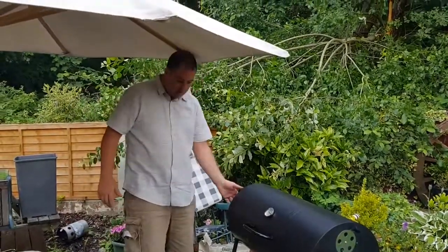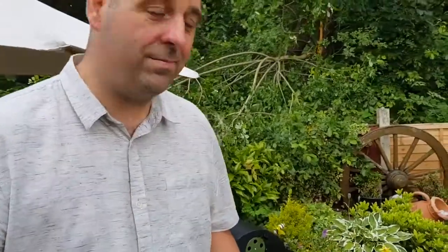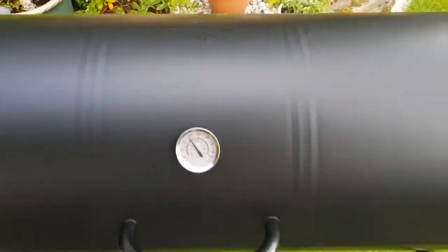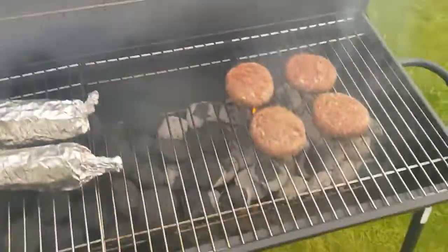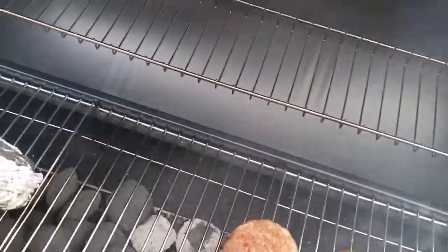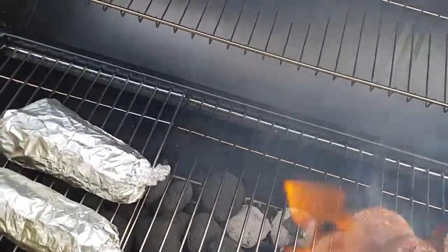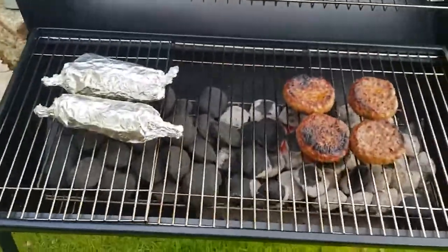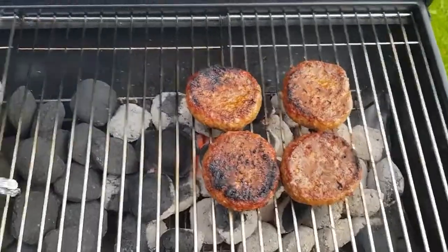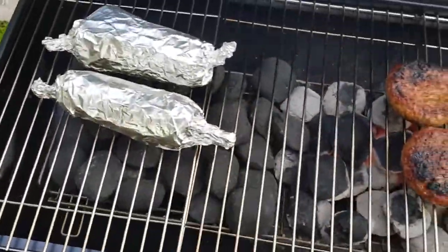I'm just going to open the vents and get that really hot for the searing. Right folks, I'm back — we're going to see what the burgers are like, flip them, sear the other side. Oh yeah, that's nice. Blimey, there's smoke around my face! Beautiful. That one's gone good. A little bit of char, but a little bit of char is quite tasty, so I'm not too offended by that. I've just flipped them — a little bit of char on a couple of them. We'll sear the other side and then move them over to cook them out.